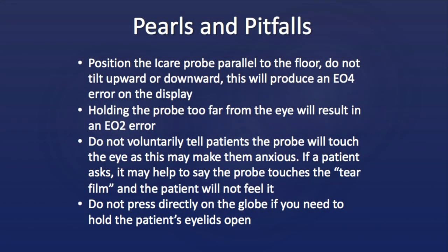Some important points to remember include making sure the eye care probe is positioned parallel to the floor and not tilted upward or downward while taking a measurement. If this is the case, the error EO4 will display on the back of the device. Similarly, holding the probe too far from the eye will result in an EO2 error displayed on the device. If you encounter either of these errors, check the positioning of the device and repeat the measurement.